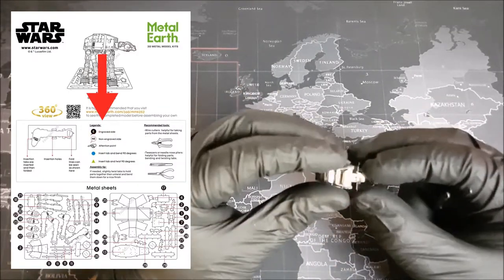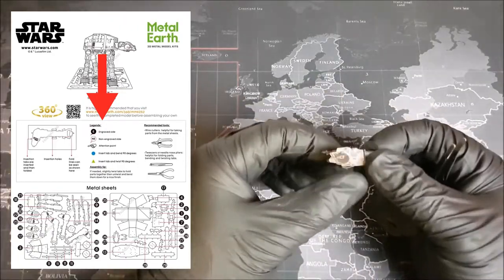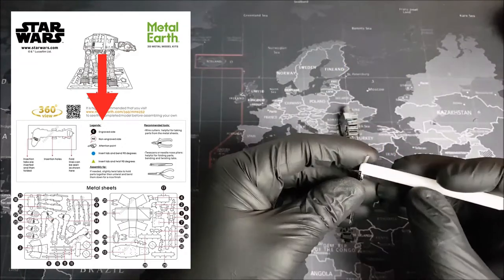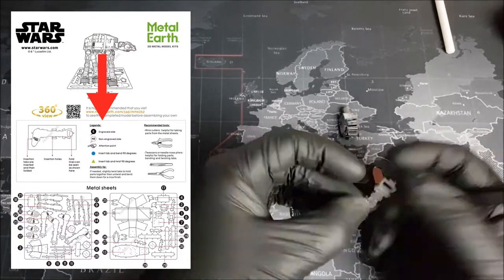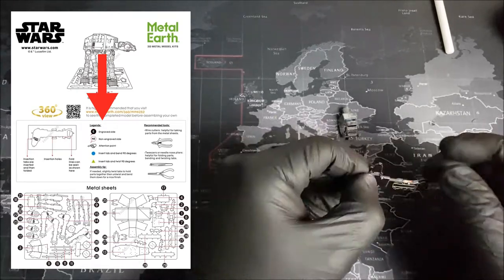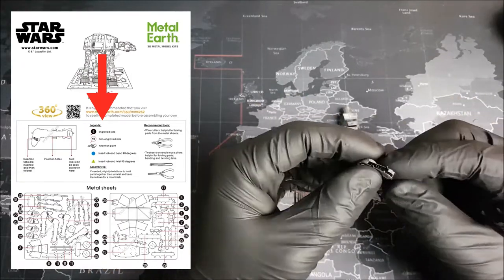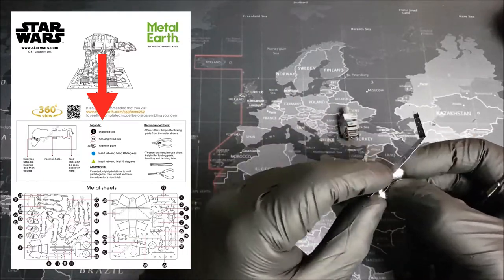Up next, we have the Almighty Legend, where we find all the little icons sprinkled throughout our directions. The first two are the engraved and non-engraved symbols. If you see these marks, it's important that you follow the instruction - if it tells you to have the engraved side facing out, put it facing outward, and if it tells you to put it in, put it in. That detail will be showing on the outside at the end of your model, so keep that in mind. We also have the attention point icon, which means we need to pay attention to a certain part because it might break or be a little difficult to get into shape. If you do see this icon, just go a little bit slower and everything should be fine.